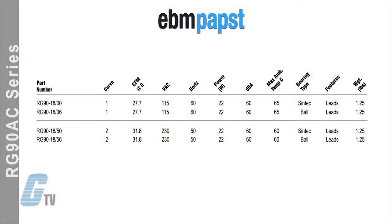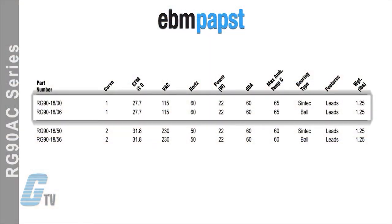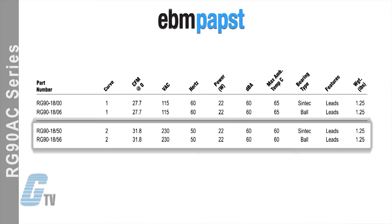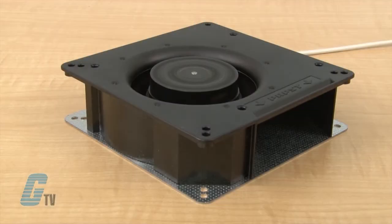The single curve models are rated for 115 volts AC at 60 hertz with a CFM of 27.7 and a speed of 1900 RPM. The two curve models are rated for 230 volts at 50 hertz with a CFM of 31.8 and a speed of 2200 RPM. All models have 22 watts of power and produce 60 decibels of noise.